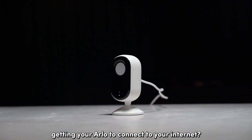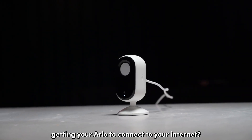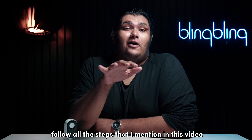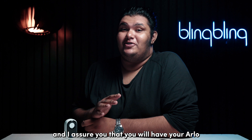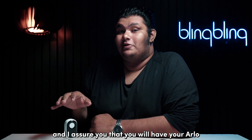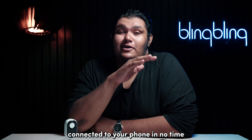Are you having trouble getting your Arlo to connect to your internet? Don't worry — follow all the steps that I mentioned in this video and I assure you that you will have your Arlo connected to your phone in no time.